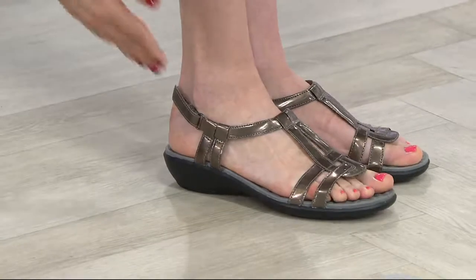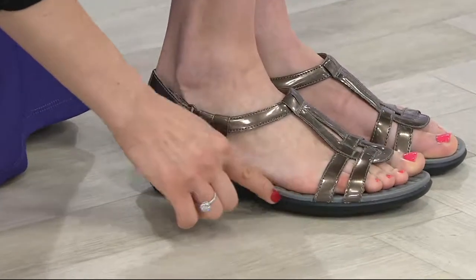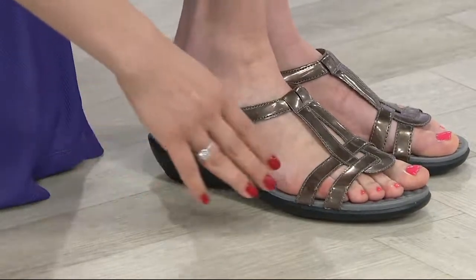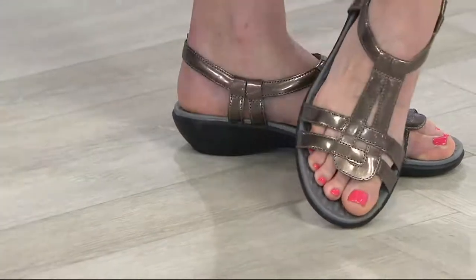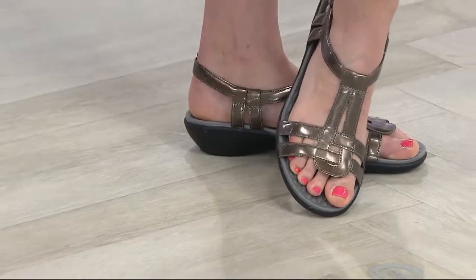You have a little bit of a lift. We also did that pewter footbed — that more grayish color — so you don't see your footprint when you kick these off. But that gorgeous open work is perfect for someone who really doesn't like the feeling of a lot of leather or a lot of material. 300 have been ordered.